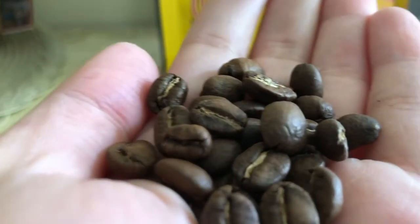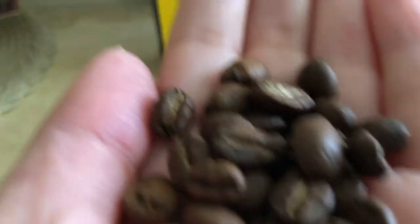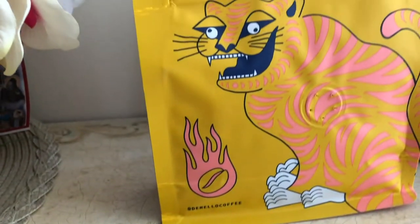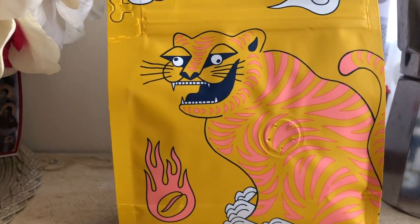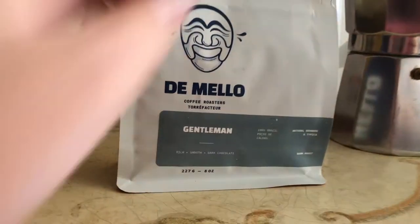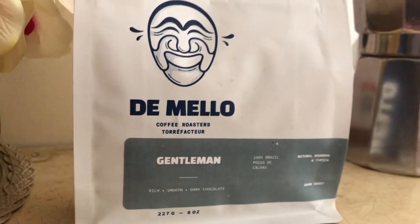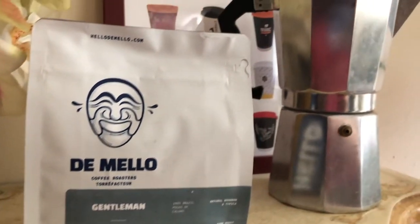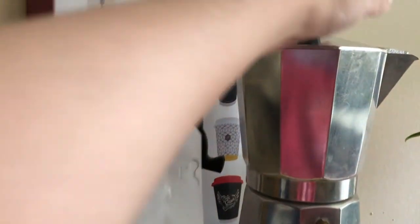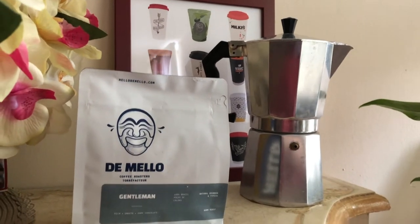I'm on my way home now and I'm going to show you how I make my coffee using the Gentleman blend I just picked up. When you buy coffee beans from a cafe, the barista will always ask you if you want your coffee ground up. I personally like my coffee whole beans so I can grind them at home to maintain freshness. I'm going to make an iced cappuccino, one of my favorite things to drink in the summer. I don't have an espresso maker so I'm going to use my moka pot, which makes an espresso-like taste and will be perfect for this coffee beverage.